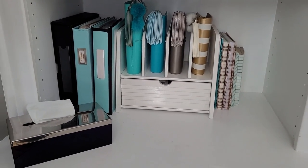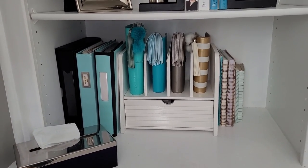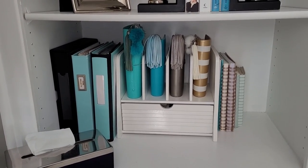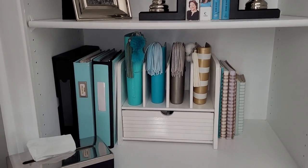I've decluttered this area a lot too. I've streamlined a bunch of the binders and will show you more of those at a later date — my home management and budget binder, my home project binder, and emergency binders are all going to be coming.